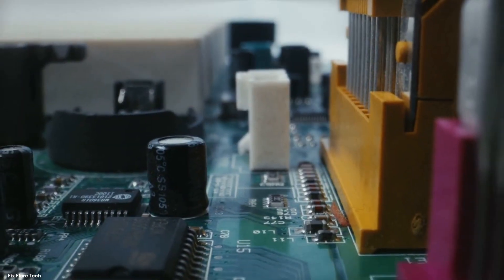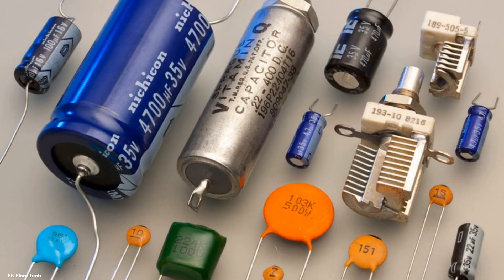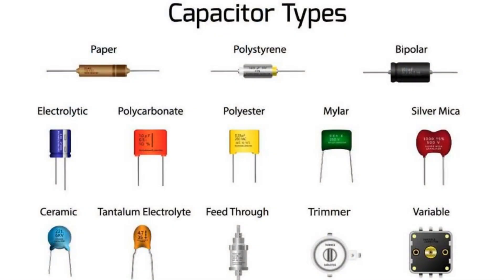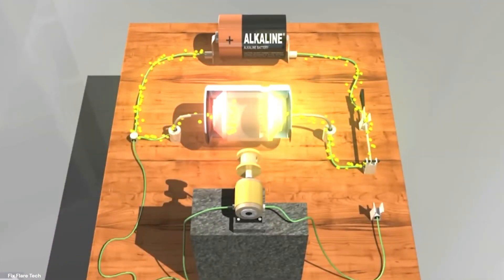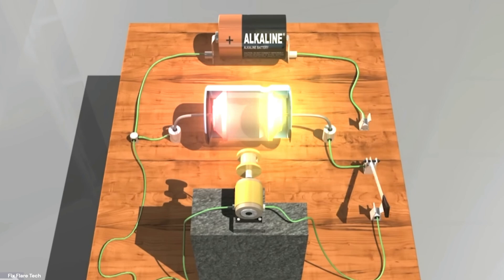Not all capacitors are created equal. The type of dielectric used and the size of the plates can greatly affect a capacitor's ability to store energy. Some capacitors can hold a small charge for a long time, like a tiny sponge, while others can soak up a lot of energy quickly, like a big thirsty sponge. The world of capacitors is vast and varied, with each type having its own unique characteristics and applications. But at the heart of it all, they all operate on the same principle: soaking up and releasing electrical energy.